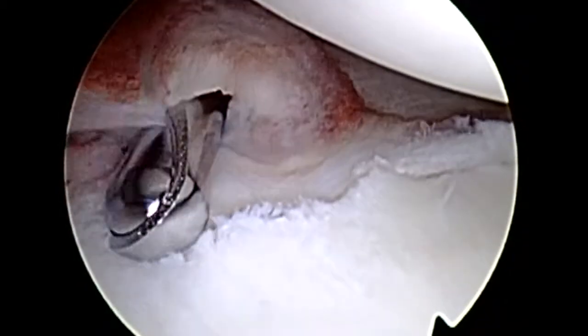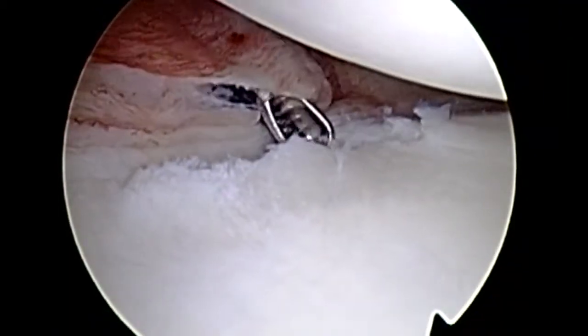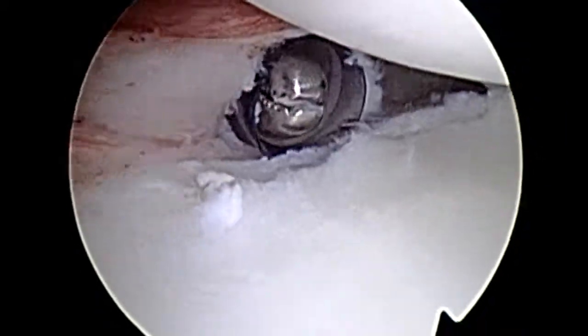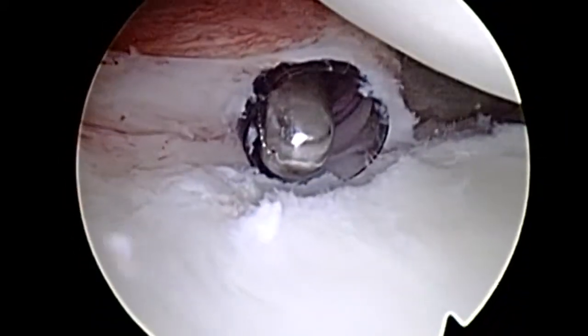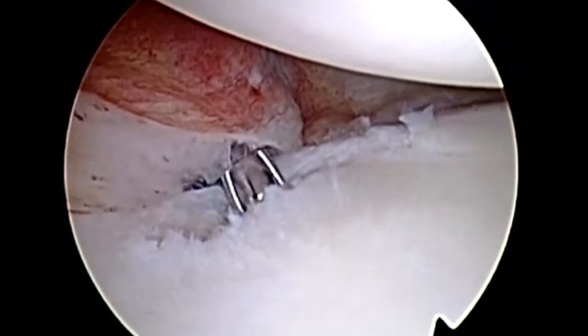I alternate between the liberator and the arthroscopic shaver, debriding any non-viable, softened, or diseased cartilage as well as any degenerative labral tissue, until we have a healthy labrum ready for repair and excellent preparation of the glenoid. I use the shaver in both oscillate mode and burr mode to get down to a healthy, bleeding cancellous bone bed. A wrapped rongeur is often very helpful to take away some of the edge of diseased cartilage.